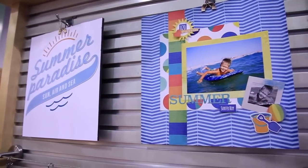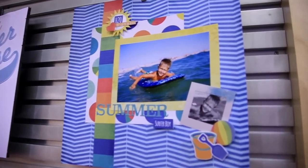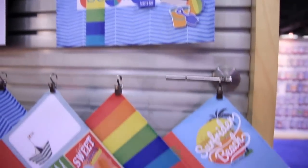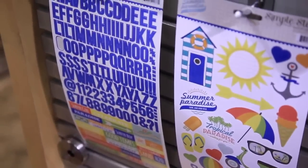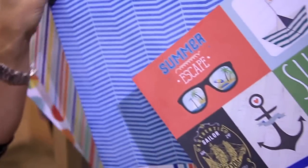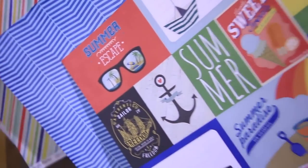We also have Summer Paradise — a very nice, fun, bright themed summer collection. You have your collection pack, two stickers, and then the six 12x12 papers. A fun thing about Summer Paradise is that the primary colors would work great for kids even if it's not summer. So that's our Summer Paradise Simple Set.